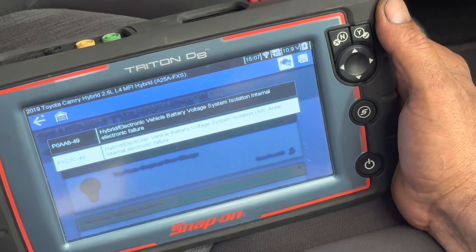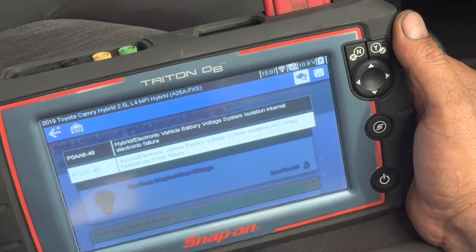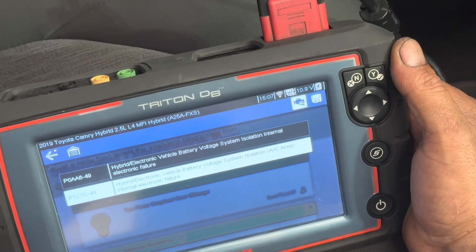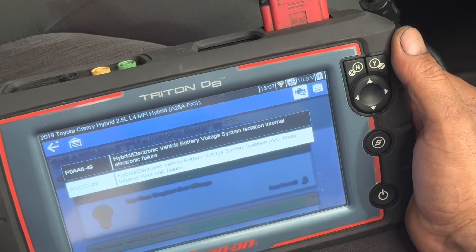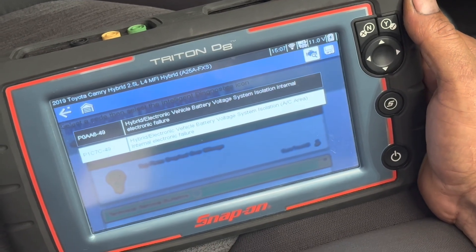If this guy is driving the car without the air conditioning, there is no problem. Whenever he turns on the air conditioning, after 5-10 minutes, this happens. What he was doing is disconnecting the battery terminal, clearing the codes, and restarting the car and repeating this process.